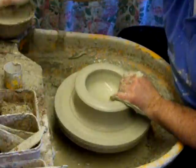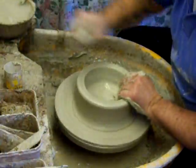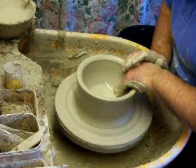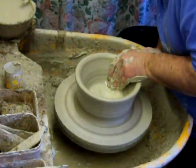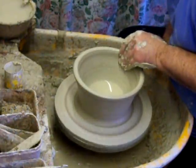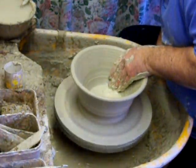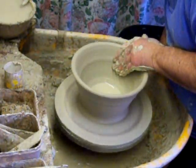Ok so, throw the bowl. I might cut some bits out of this, depends on how long it takes to do it. I don't think videos should go on too long, they get a bit boring. I'm going to try and make this bowl a bit wider than I normally do — I usually make my bowls quite steep-angled, but this one I'm going to try and get it a bit wider because I'm going to concentrate on the detail of the slip decoration.